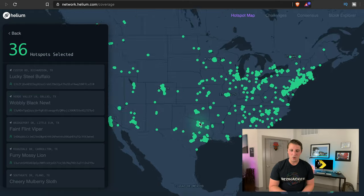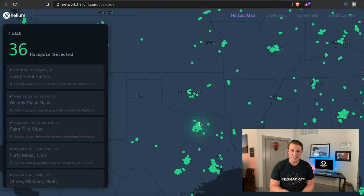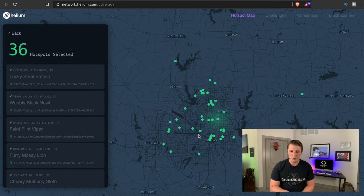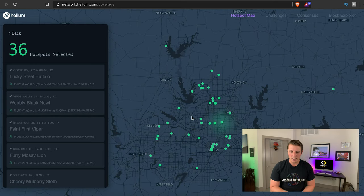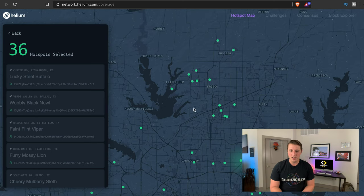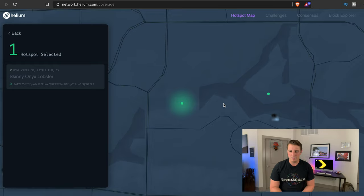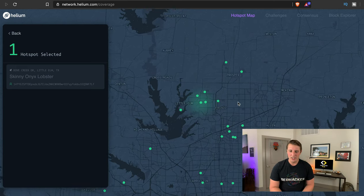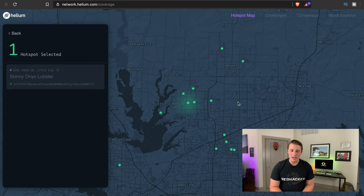You'll want to go to this site and see if there are Helium hotspots around you. I'm in the Dallas area, so we're going to look at the hotspots here. I'm actually in the north DFW area. You can see all of the hotspots I have over here. It's not a ton of coverage, but in my general area it's going to be covered pretty well, especially since I have three hotspots of my own. I'm pretty excited about it and I just think the tabs are going to be phenomenal.